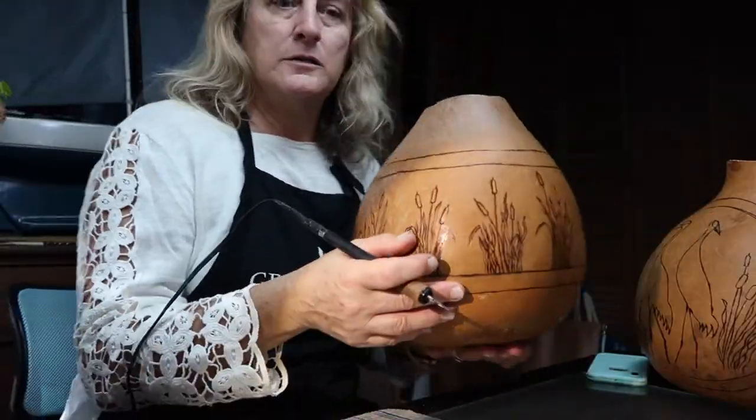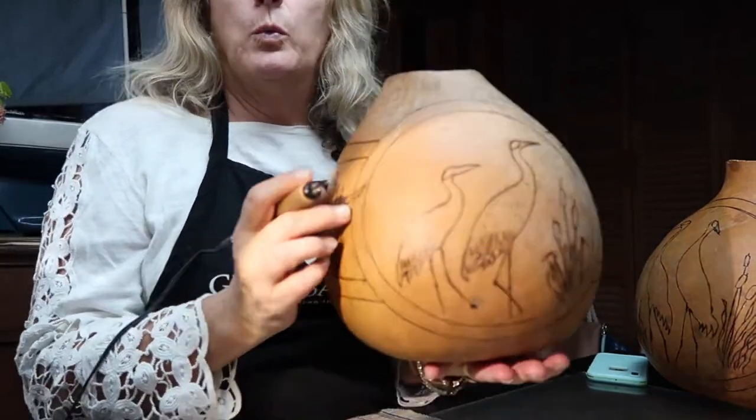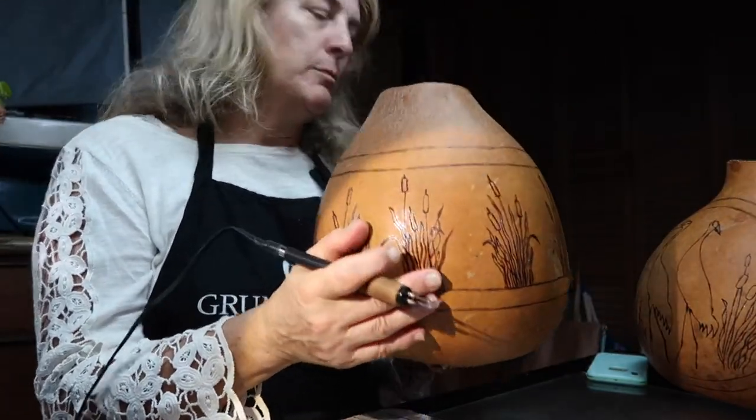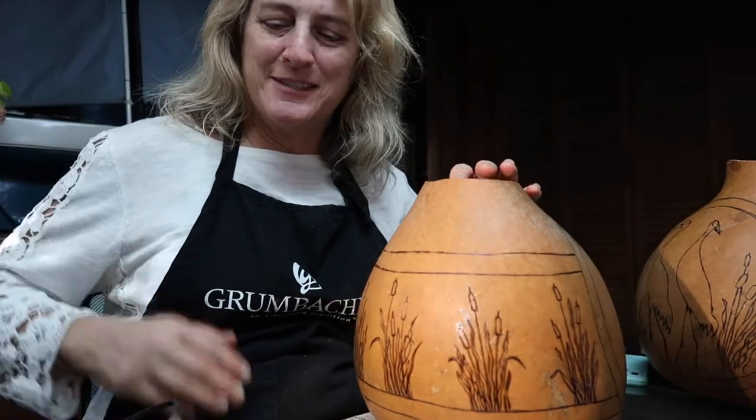I think this one is ready, so while you're finishing up all of your weeds, I'm going to go ahead and put the cattails and the grass on my other two, as long as I've got the project going. So I'll see you in just a minute.